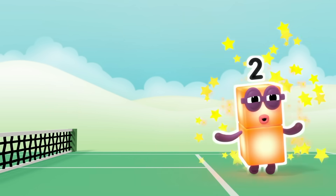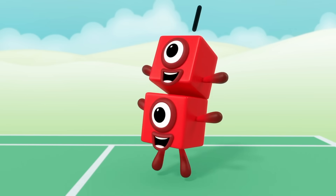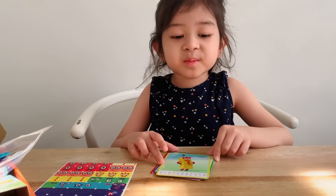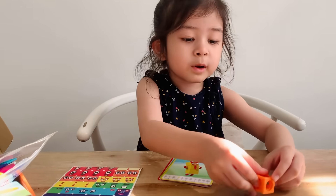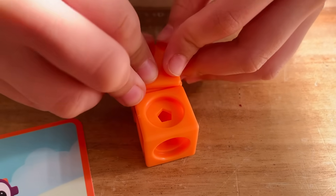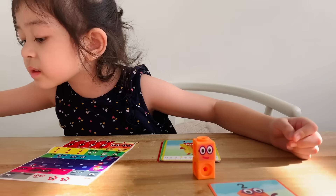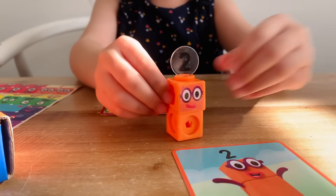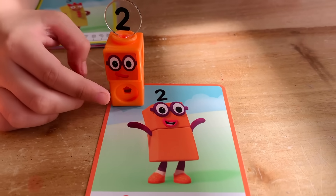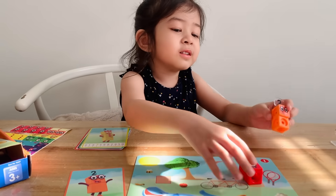I am two! How do you do? We have to build two of them. Two's blocks are orange. One, two, face plate. Sticker time. This is two. Two is already there when you need a friend, and together the two of you can do anything. Everything's better with two and you!